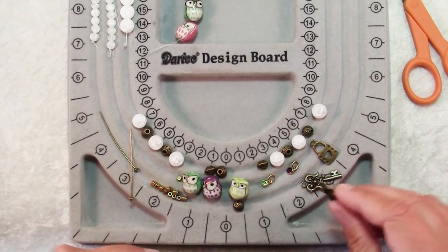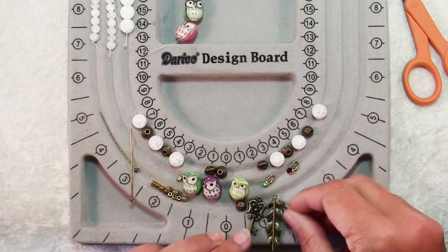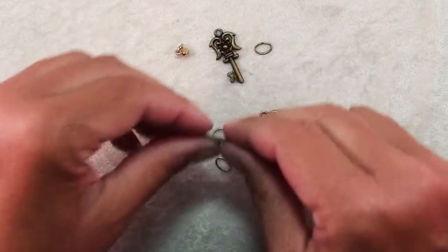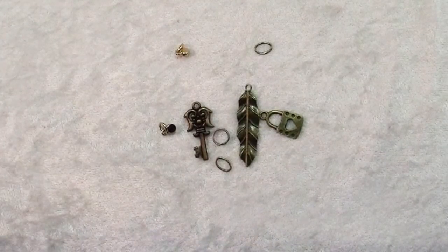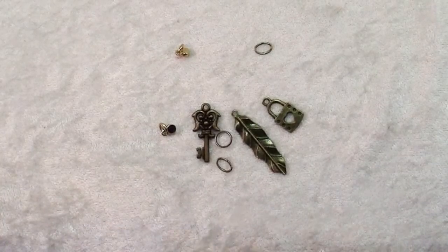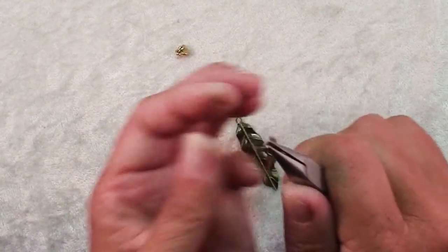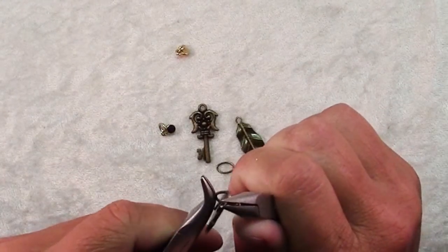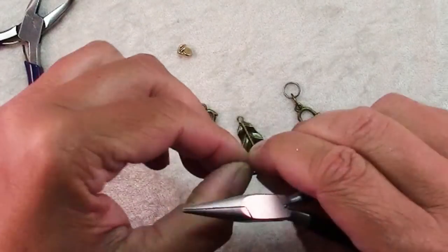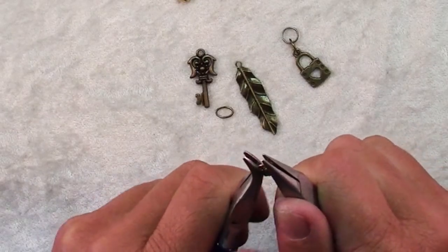Just for some dangle factor and some fun, I'm going to put some charms at the bottom. So I have just a feather, a key, a lock and a couple of those rhinestone dangles. The first thing I want to make is my little dangle that goes at the bottom of the owls. I didn't want to just add it directly to the bottom of the twine because the metal could wear through the twine and also they wouldn't dangle very nicely. So I have some jump rings — my favorite oval jump rings — and then I'm going to put these on a split ring. The split ring is what will go on the twine, and because it's a split ring it won't fall through and everything will be nice and secure. These little rhinestones have their own jump rings that they came with, so just put all of your charms on jump rings and then add them to the split ring and now that's done.